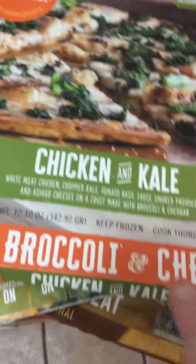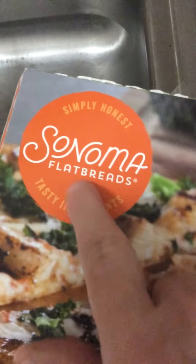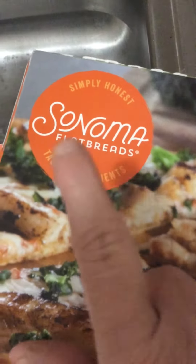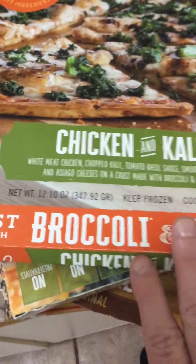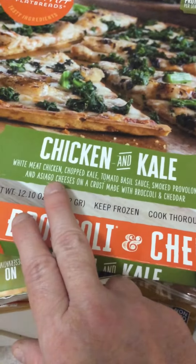Okay guys, this is part three. This is plant-based — I didn't even know they had this, so I grabbed four boxes. Simply Honest brand Sonoma flatbreads. Oh my god, these are so good, you have to try this. I would never say it if I didn't mean it. This is chicken and kale — it's very healthy.